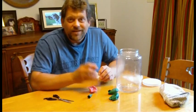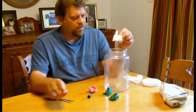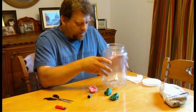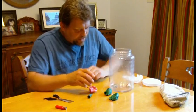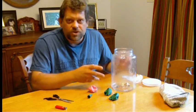To have clouds, we need pollution. So I'm going to burn this paper and make some smoke inside the jar to represent solid particles in our atmosphere.